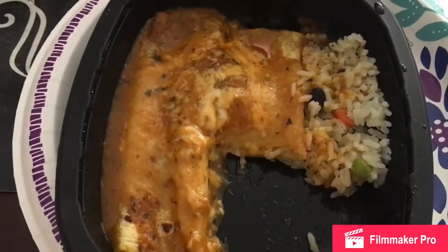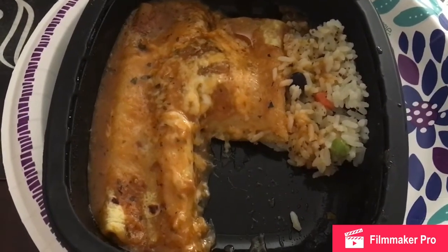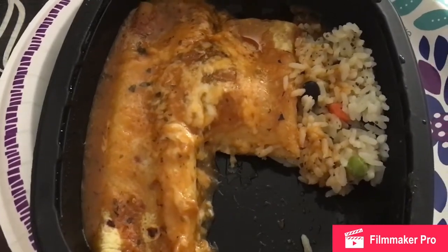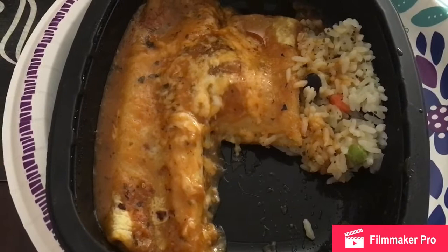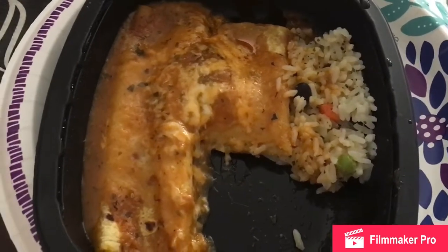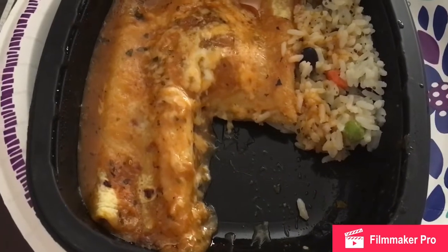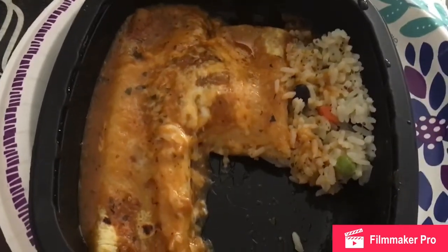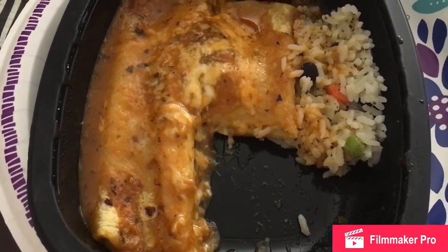I tried some and it is really delicious. I will definitely be buying more of these cheese enchiladas with rice. Everything tastes good about it — the sauce, the cheese. It was easy to cut. I've had some enchiladas in the past that after you heat them up they're hard to cut.